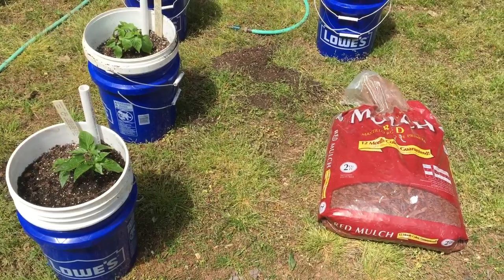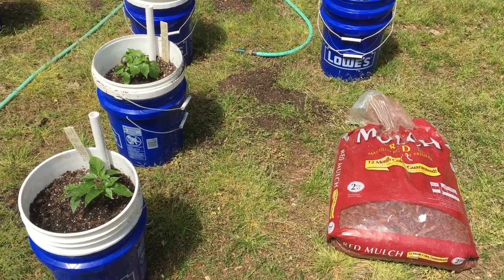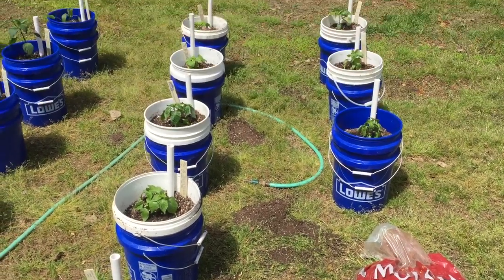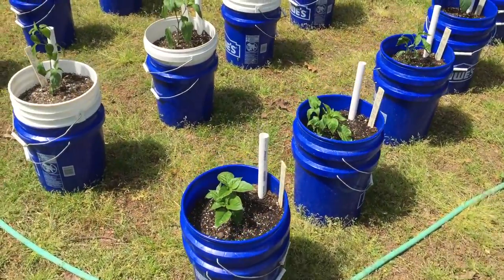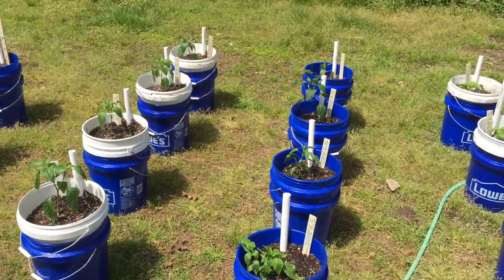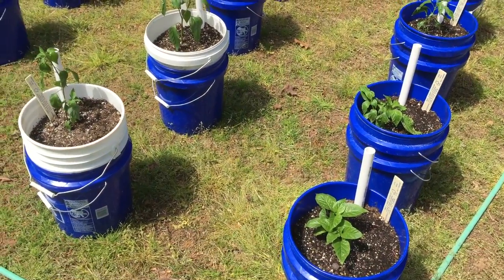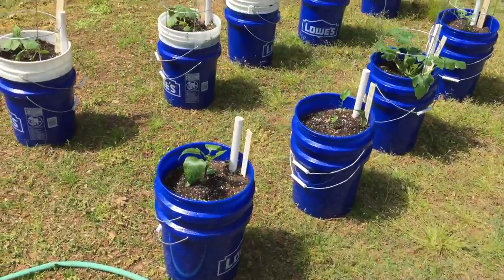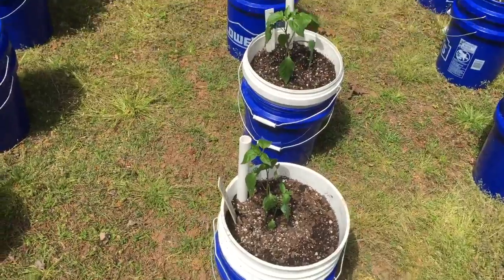Today is April 19th and this is the seventh episode of my series. Everything is now transplanted outside. I did this yesterday and yesterday evening, so they've been out here since yesterday evening and they are looking pathetic. They're drooping pretty bad.